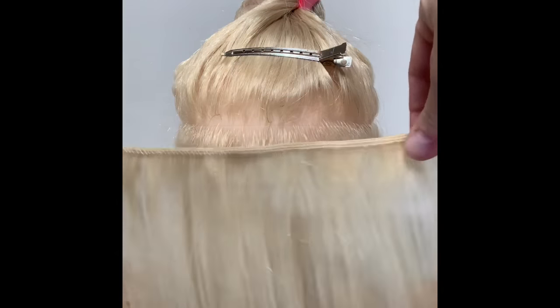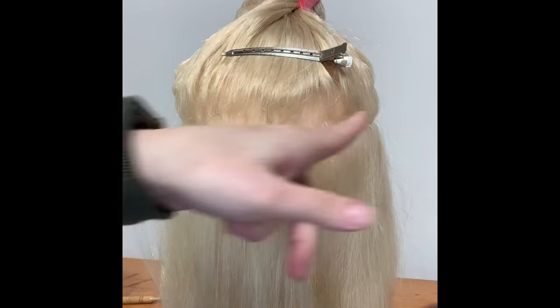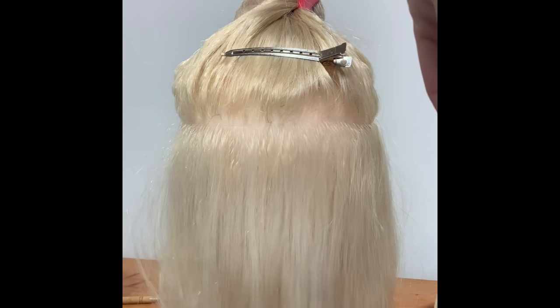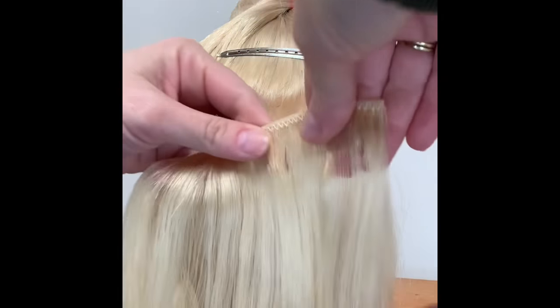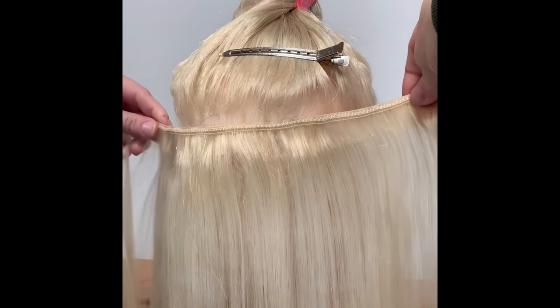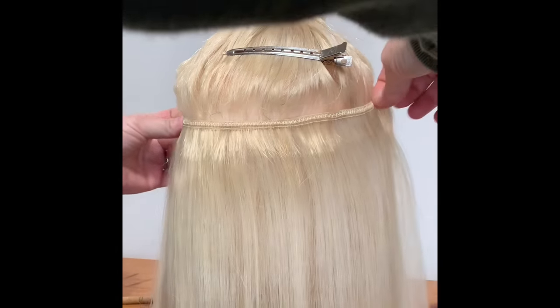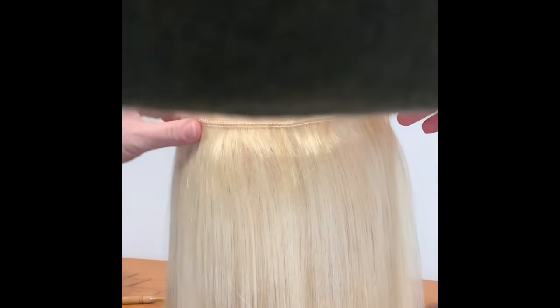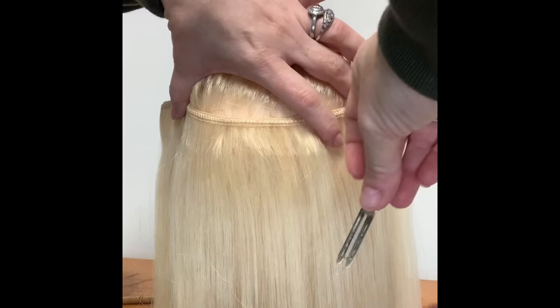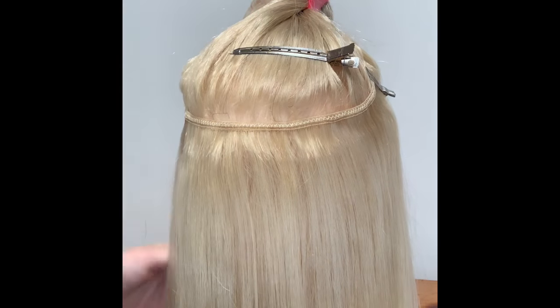I take my weft, part the client's hair — you can do a U-part or a straight part — measure the weft, and cut off whatever edges I need so that it fits the hairline. I take my clips to secure it, put it on like this — one on each side.